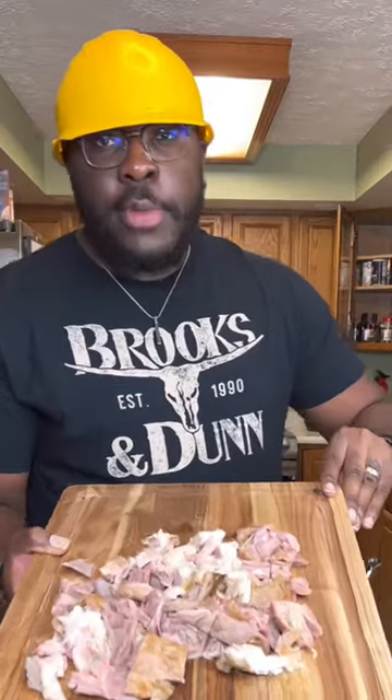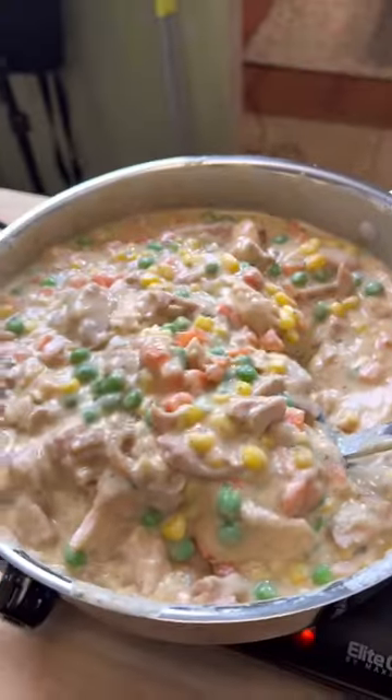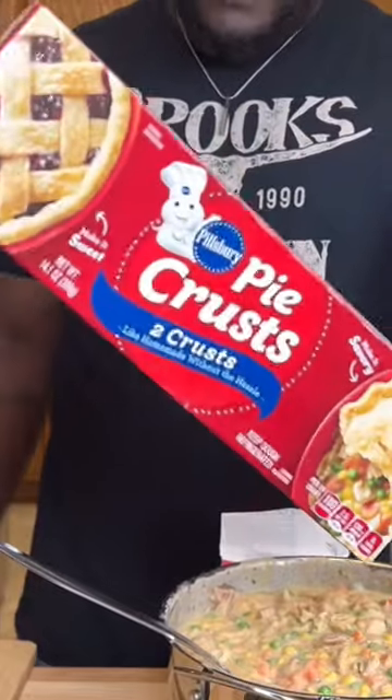Next to go in — the veggies, and then of course the turkey meat: white meat with the dark meat, just like Martin Luther King wanted. Get that all incorporated until it looks like a sexy chowder.